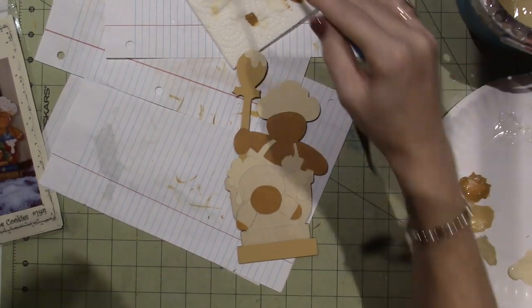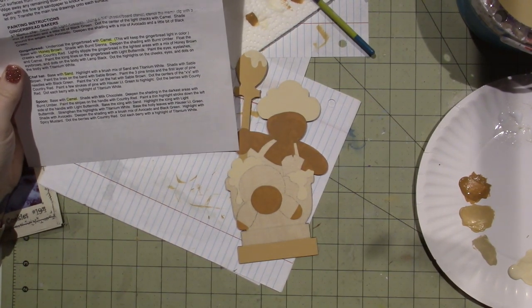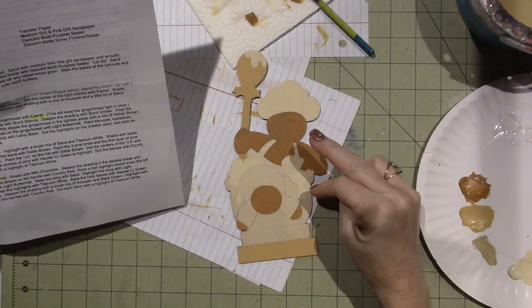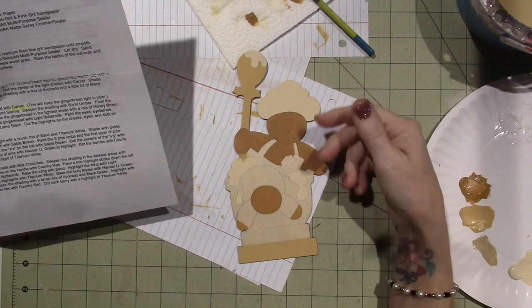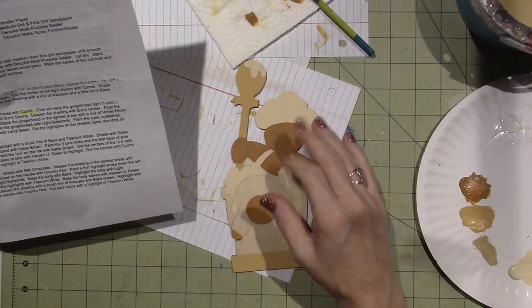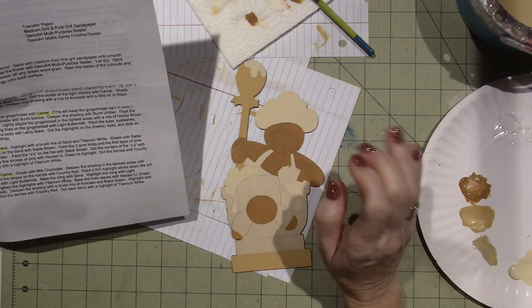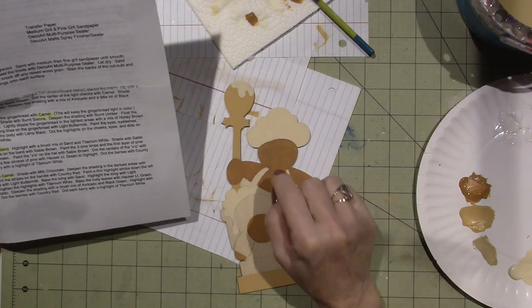I'm going to read what it says about the gingerbread man again. It says undercoat with camel, and then base with honey brown. I could do another coat — what would be the point of the camel then? I think this is what she meant: she wants the undercoat to kind of shine through. That's why we're getting those darks and lights — it looks a bit less opaque than the solid base coating I'm about to do for the icing.